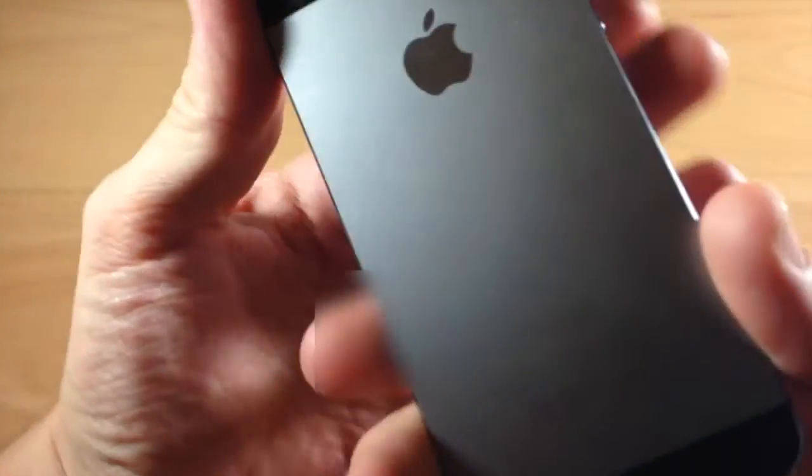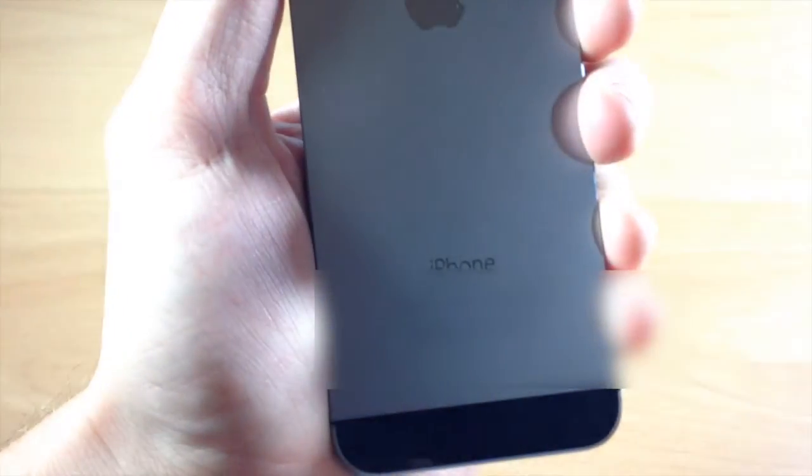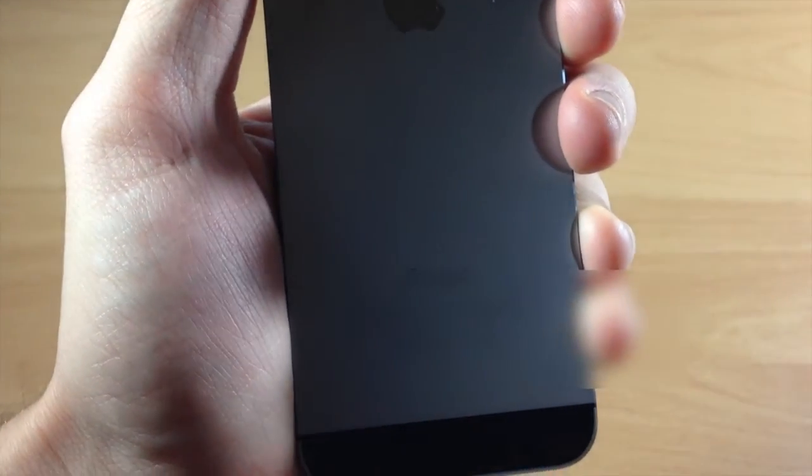You can also find the IMEI number on the back of your device right down here at the bottom. It is at the bottom of your device so you can check right there.